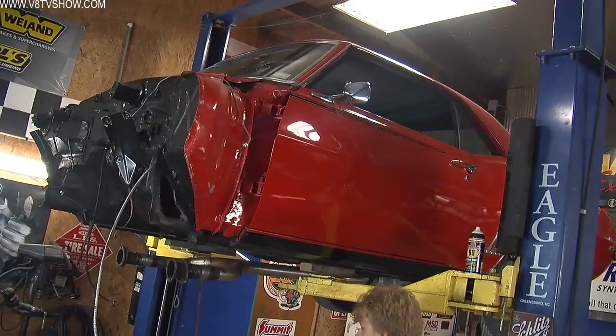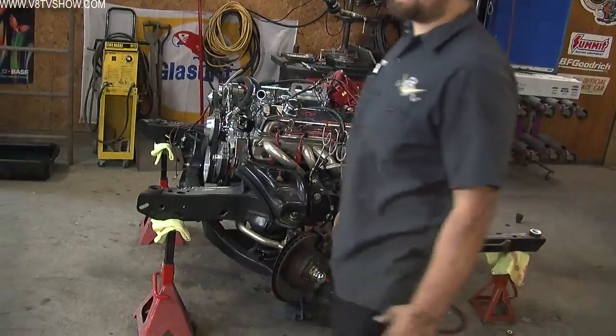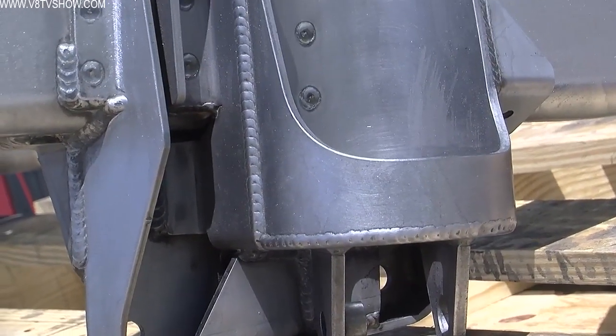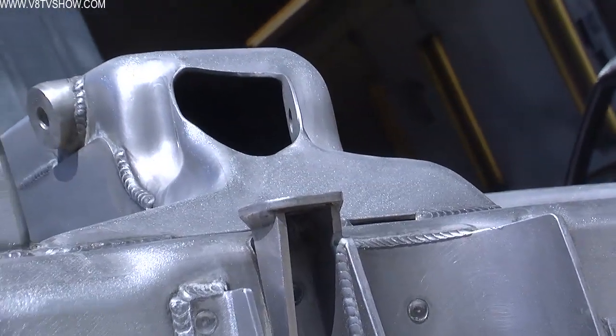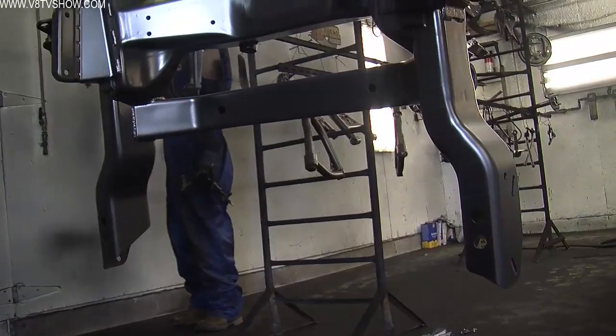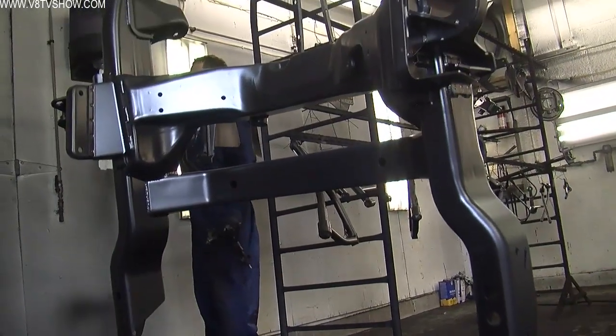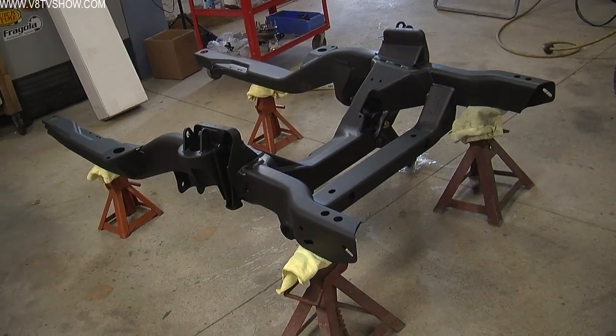We decided it would probably be best to kind of assemble the car and make it work before we tore it down for paint. So the first thing we did — the DSE stuff comes in bare steel — we cleaned it all up and shot an epoxy primer, which will protect it essentially to the end of time, though it may not look very good. Once the subframe was painted and dry, I set it on some jack stands in the shop, and it's really easy to assemble — Detroit Speed has got some of the best instructions in the industry.